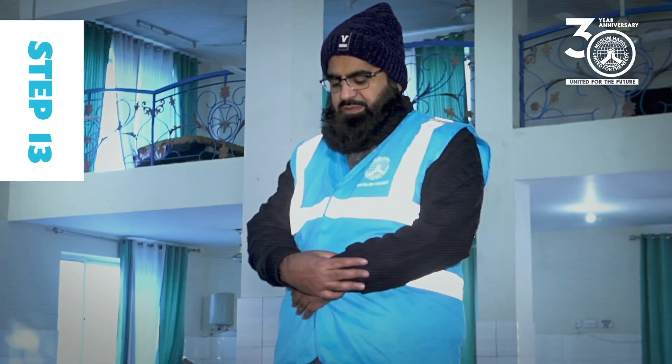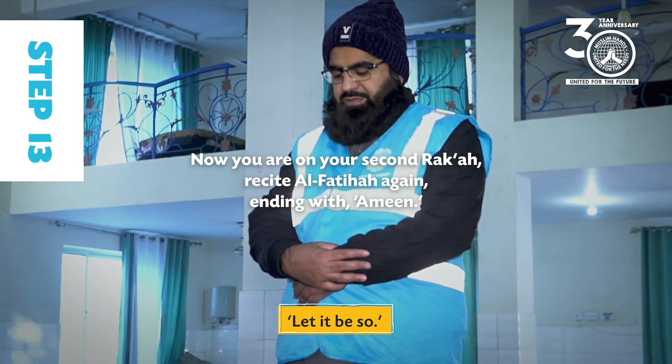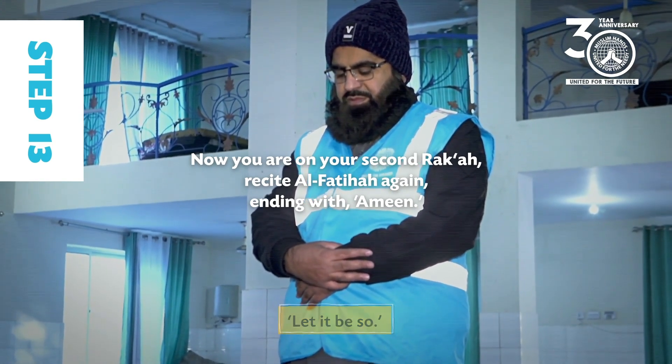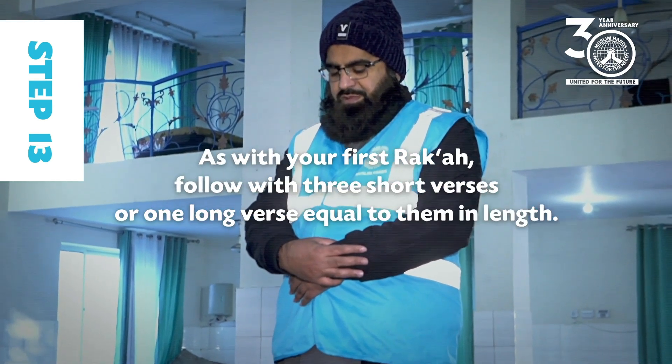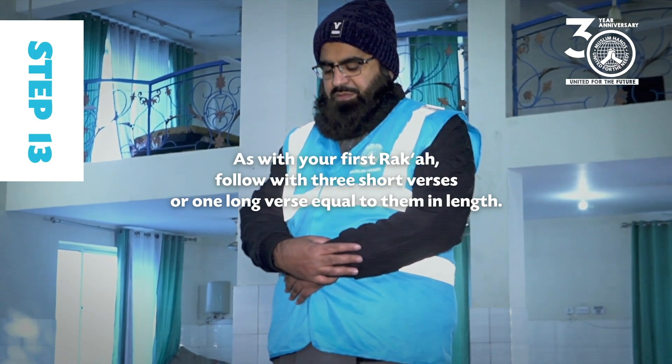Step 13: Now you are on your second raka'at — recite Al-Fatiha again, ending with Ameen. As with your first raka'at, follow with three short verses or one long verse equal to them in length.